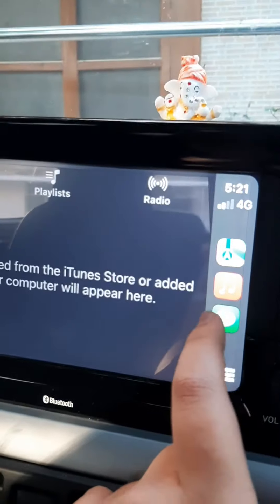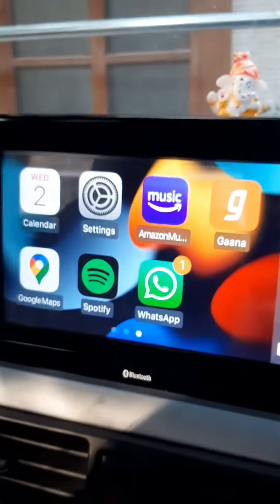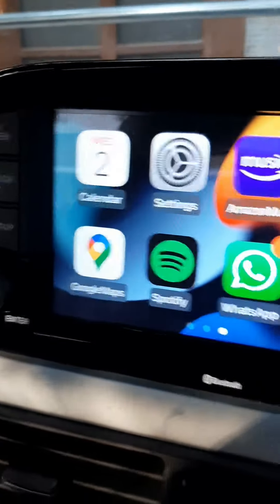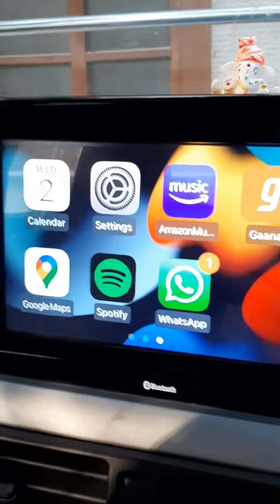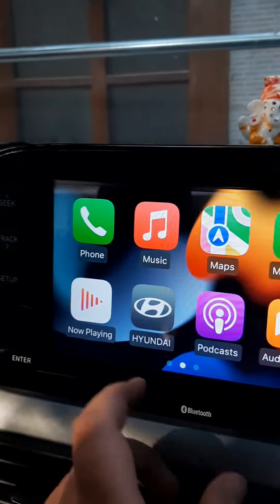Here is Maps, Music, and Messages. There's also WhatsApp, Spotify, Google Maps, Amazon Music, Settings, Calendar, and a lot more options available.